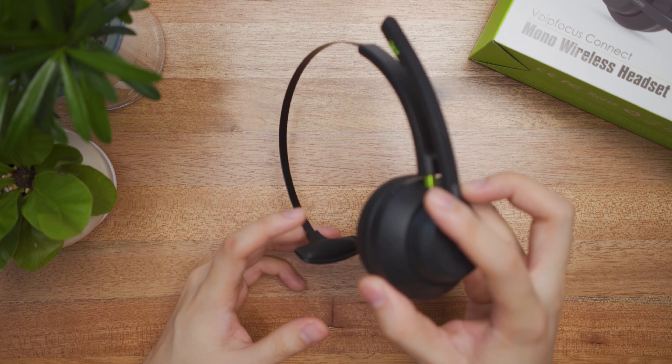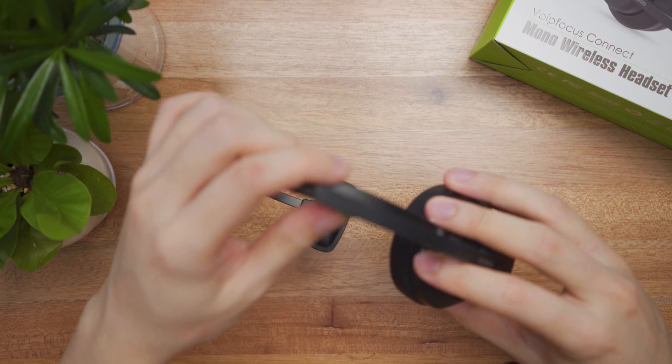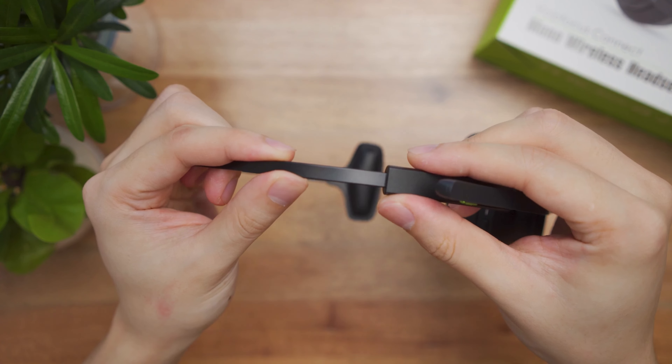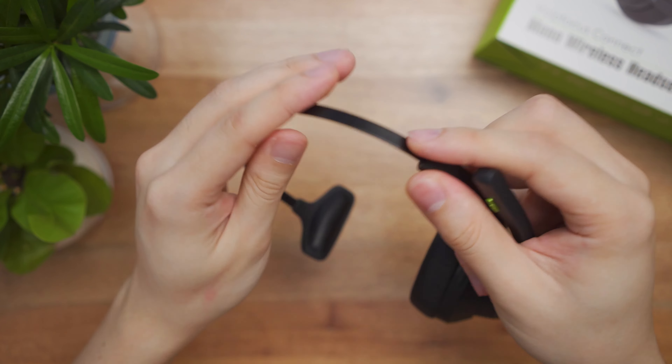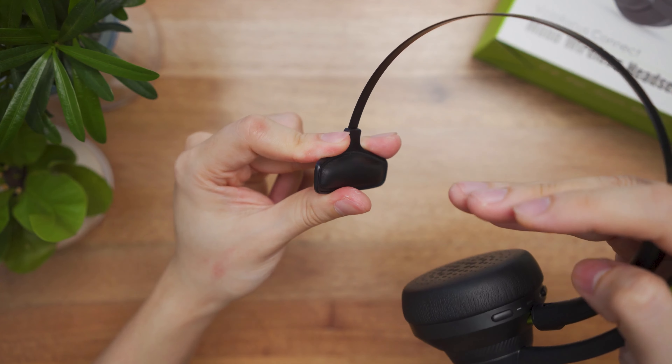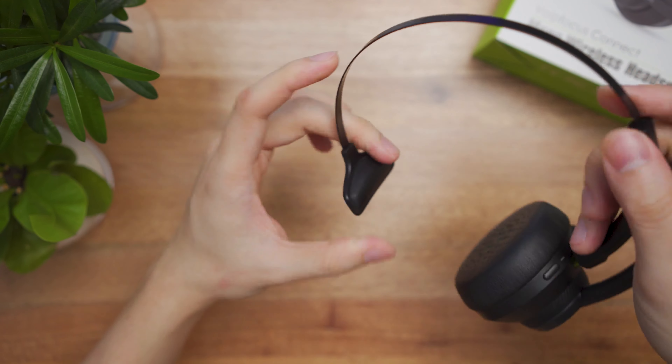This is a wireless mono headset that packs long battery life, lightweight design, and a good microphone. It's aimed towards business people, sales people, or people who work or study from home with regular meetups on Zoom, Teams, and Google Meet. It's priced just under $60 USD globally, and links to purchase can be found in the video description.